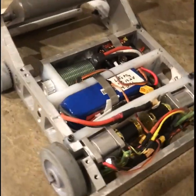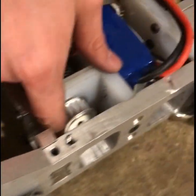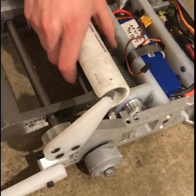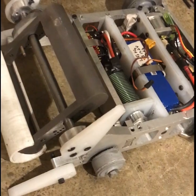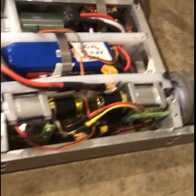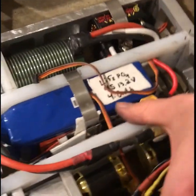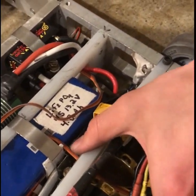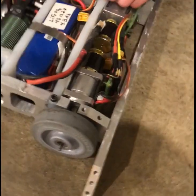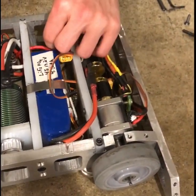Some things left to do still are to attach a pulley on this side of the weapon so that a belt can be run from the motor to the weapon to generate torque on the weapon. Also, their bot should have armor to protect the wheels. And I also noticed that there's a bit of a bow in this piece right here, so perhaps that piece is a little too long.